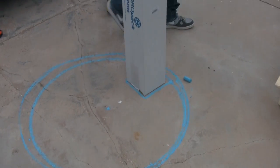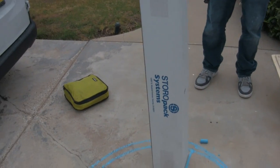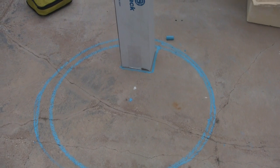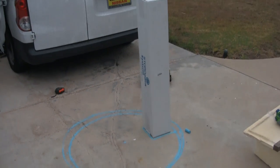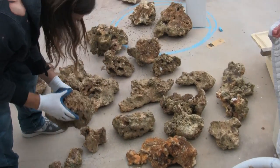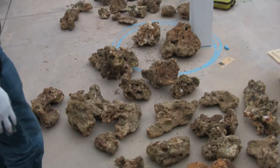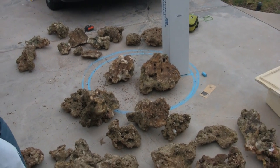The box will serve as the overflow, and we have a footprint that will determine how we do the rock. We'll begin to select pieces of rock, use the drill and pins, and assemble the rock formation in four, five, maybe six sections. Then we can disassemble it, put it into the curing tub in the garage, and cure it in advance before going out to the customer's house.